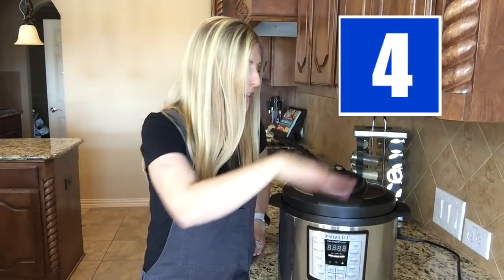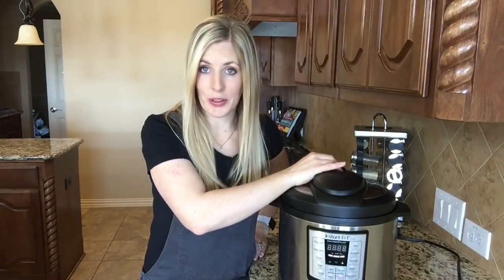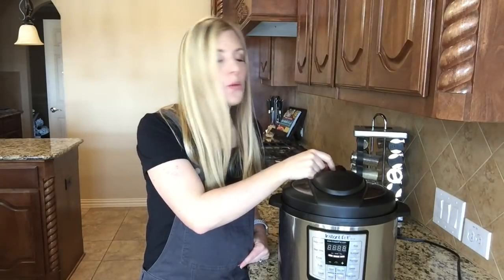Do not stick your hand over the vent when a recipe calls for a quick release. If you do, you will burn your hand — and yes, I did experience this. I would suggest using a hot pad or being very careful to make sure your hand is not in the way when you are ready to vent.